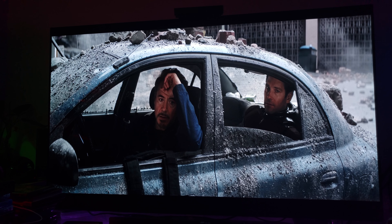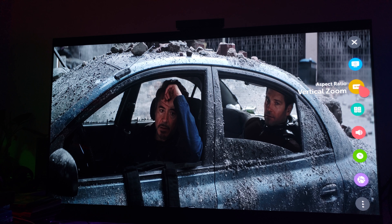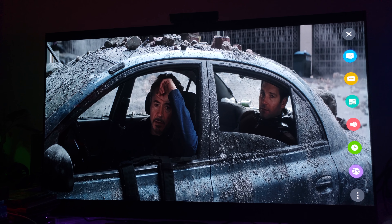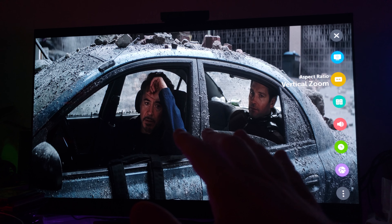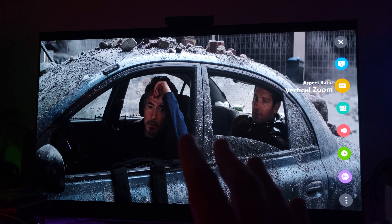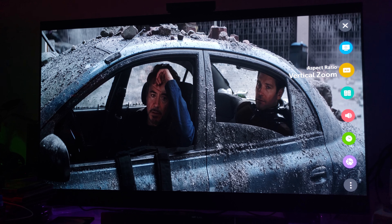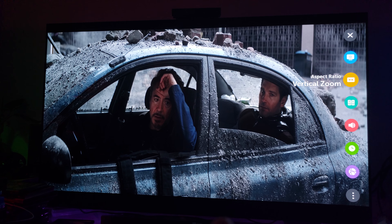With the OLED, all you have to do is click into Settings, go to Aspect Ratio, and select Vertical Zoom. The vertical zoom basically stretches the picture out a little bit — not too much, just slightly. Now I want everyone to understand: I do not recommend that you watch like this. But if you truly need that full screen, then vertical zoom is the best way to go.